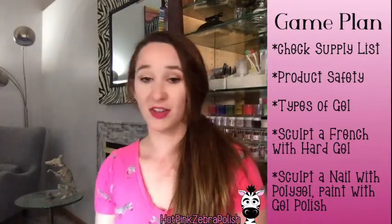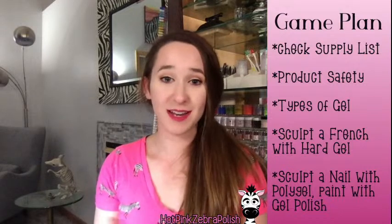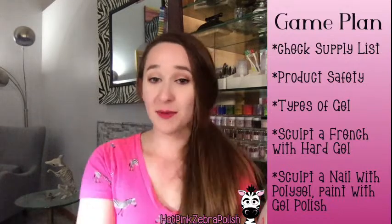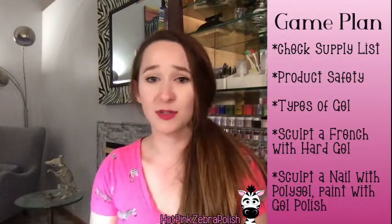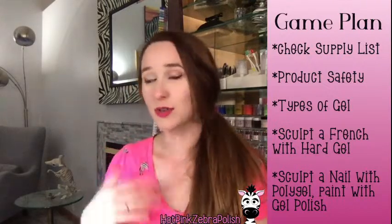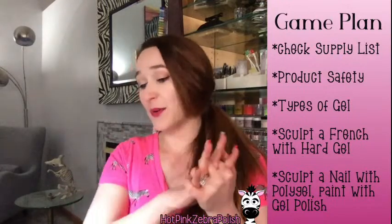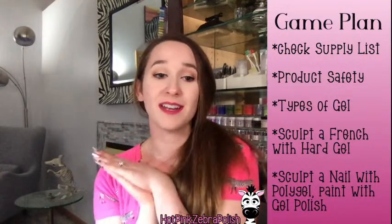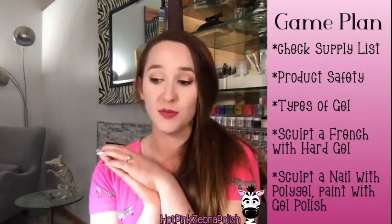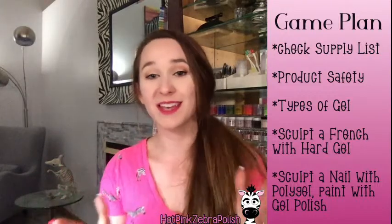I have a whole table full of gel products next to me that we will be looking at. But before we get into that, I do want to just thank everybody that participated in January's live class, because I had a much bigger turnout than I expected and there was so much participation. There were questions flying around, we had discussion, and it was fantastic. So thank you to everyone who participated last month and who is here and ready to go this month.